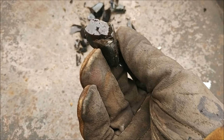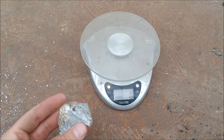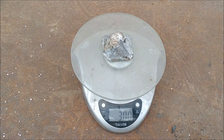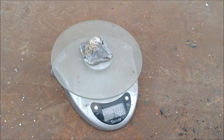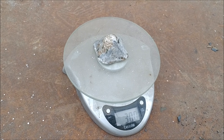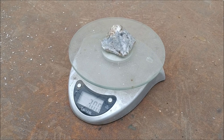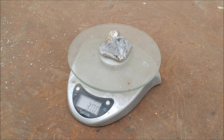Here's the slag — nice and glassy. Here's our scale zeroed out in grams. Here's our sterling silver piece that we got from our pour — 300 grams! 300 grams of sterling silver. So out of 12 handles that's about 25 grams a handle — that's pretty cool, there's a lot of silver in those things. Hope you guys enjoyed the video — how to get silver out of silverware. Thanks for watching and we'll see you on the next one.